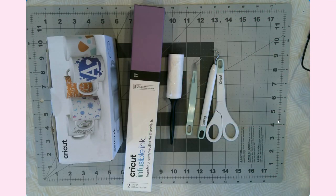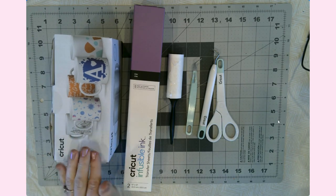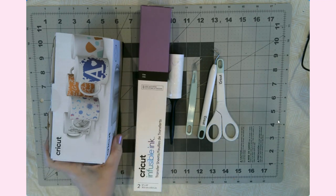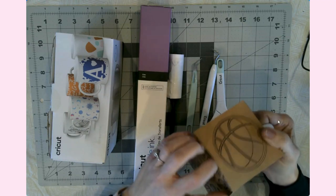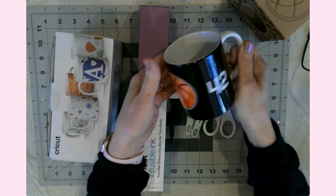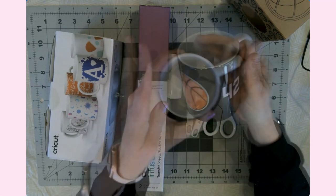Hello everyone, it's Jen, welcome back to my YouTube channel and my craft table. Today's tutorial is all about the Cricut mug press and infusible ink. I recently made a mug for one of my nieces — she's into basketball — and this is how it turned out, it was so cute.